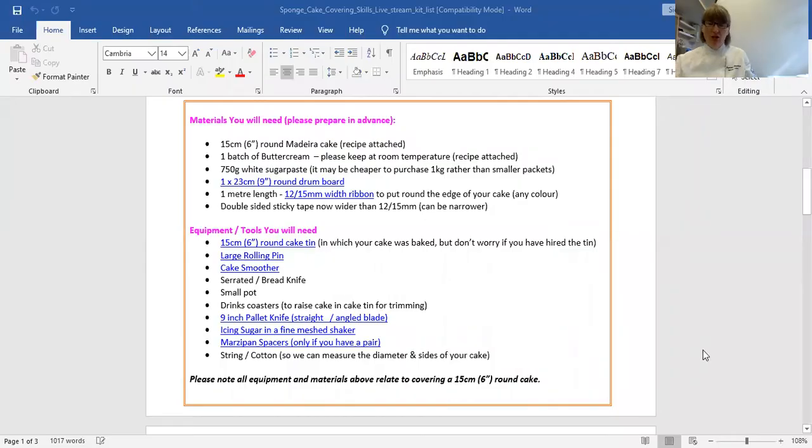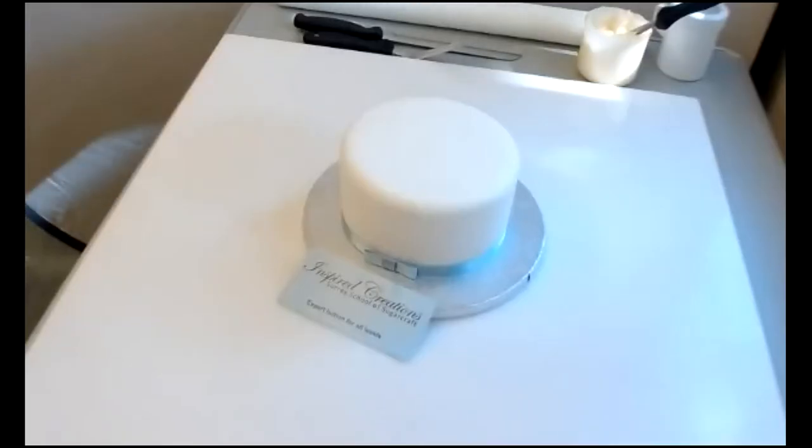Hello everyone, my name is Hannah Collison from Inspired Creations Surrey School of Sugarcraft. This tutorial is all about how to prepare and ice a sponge cake and cover it with sugar paste. I'm just going to share the kit list with you so if you would like to work alongside you can do so, and if you have any questions simply get in touch with us. My website address is inspiredcreations.uk.com. We're going to cover a sponge cake and put a ribbon onto it today.